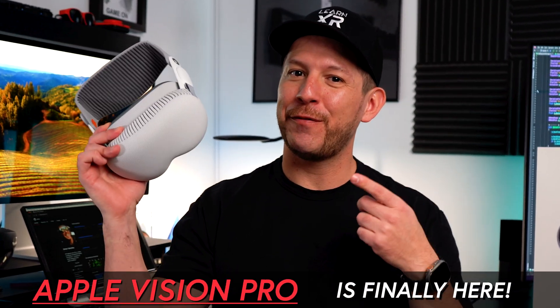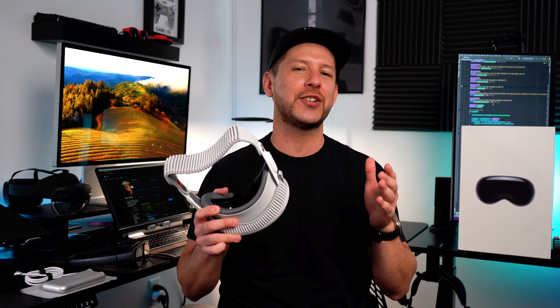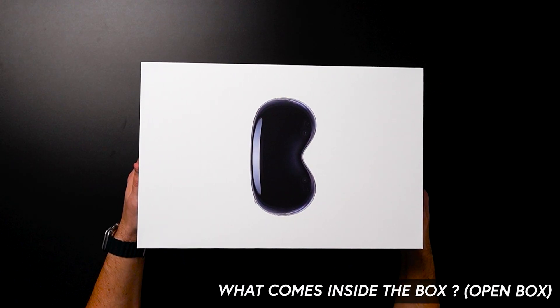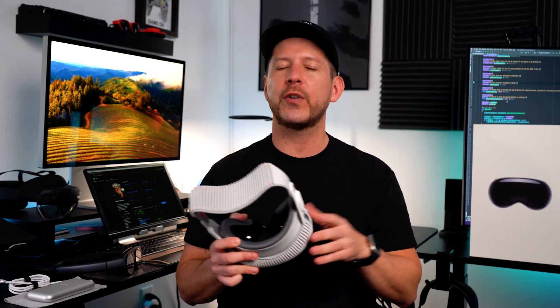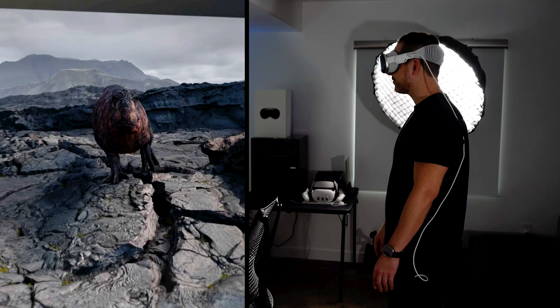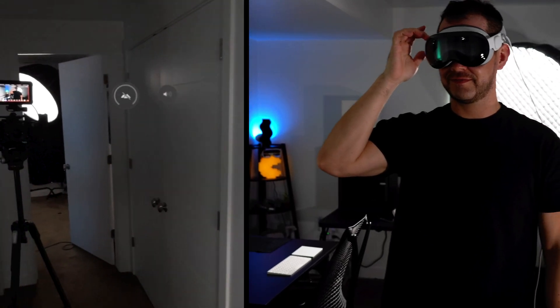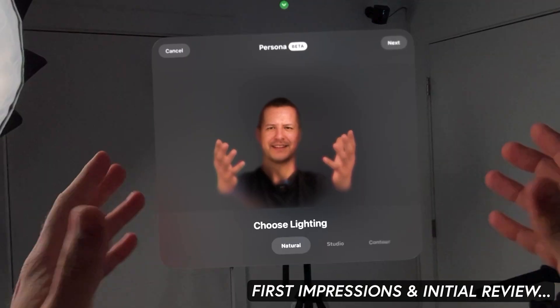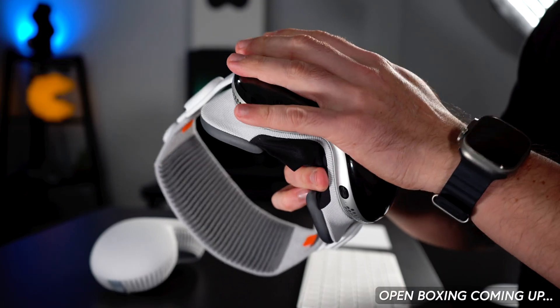All right guys, so we finally got the Apple Vision Pro here and I'm really excited to share my experience about it. I'm also going to show you what comes inside the box and what to expect when you get your own Apple Vision Pro. In addition, we're going to go through the setup process, a few demos that I selected based on my experience using different XR devices, and lastly I'm going to give you my first impressions and initial review of what I like and what I didn't really like.